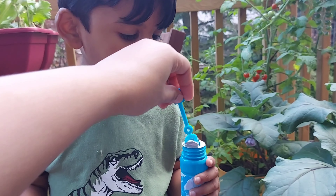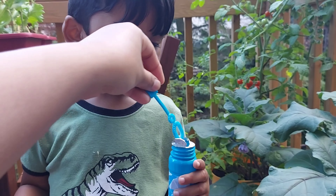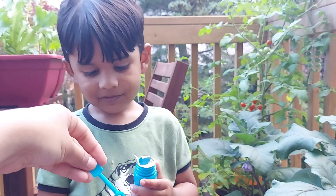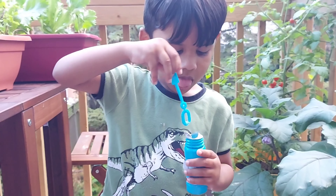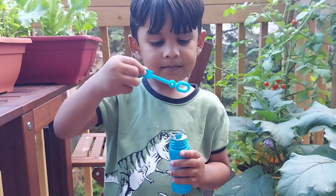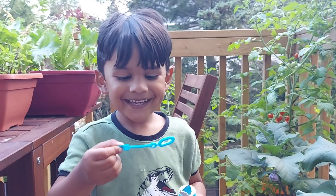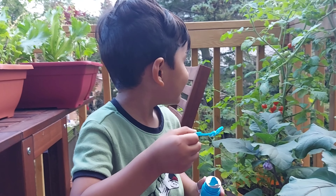Wait, wait, wait — don't shake the bottle. Blow. See, you got bubbles! You want to try it? Yeah. Hold it, hold it, hold the bottle straight. Don't shake it. Just dip it. Take it out. Blow it. Wow, did you get bubbles? Yeah. Wow, Tushant, you did it. Wow.